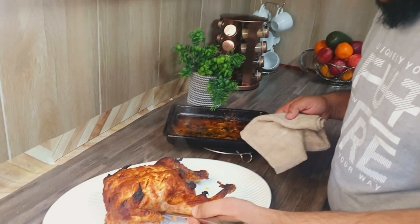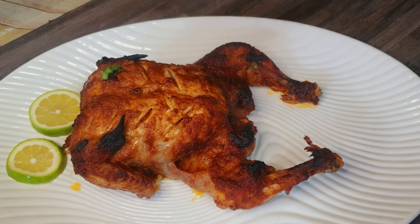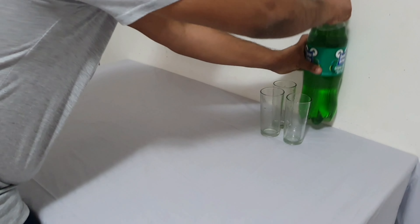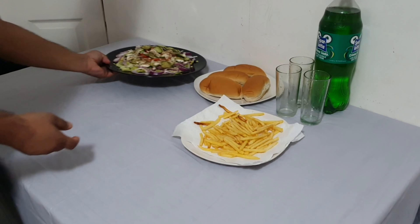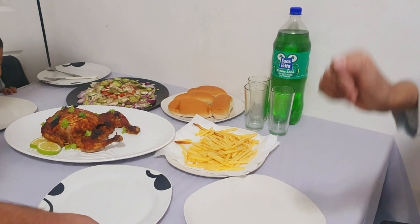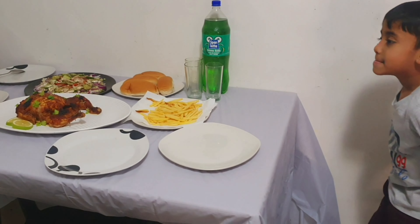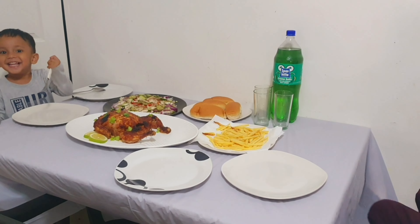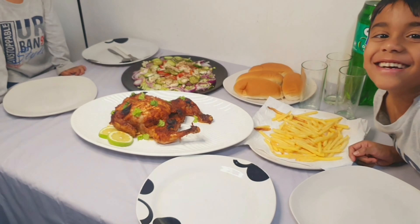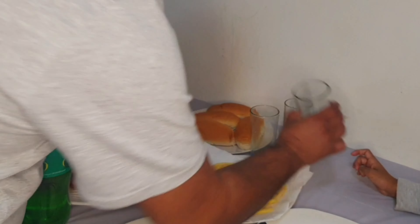I am going to decorate the chicken. I am going to put a lemon on the side. I am going to set up a nice table presentation. Everyone is having these new dishes.